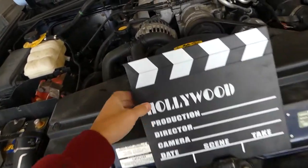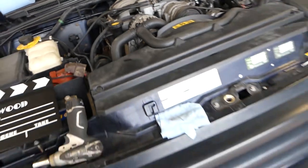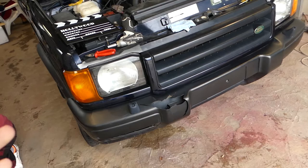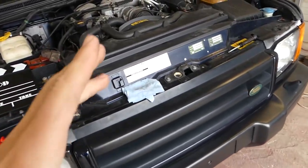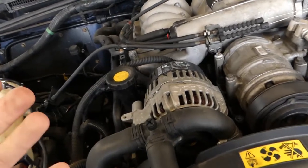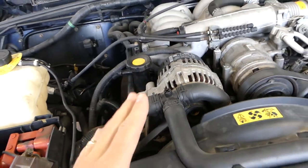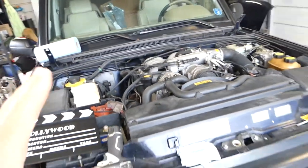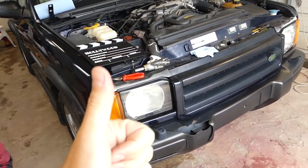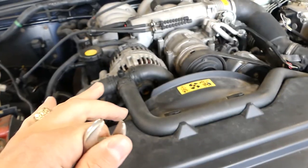Hey guys, welcome back to Auto Repair Guys. Today we'll show you how to remove and replace the alternator on a Land Rover Discovery — specifically the Discovery 2. This covers the 1999 model but should cover late models through 2003 as well. We just removed the hood because we'll be doing an engine replacement, so we'll have quite a few videos on that vehicle. Check out our playlist and please subscribe.